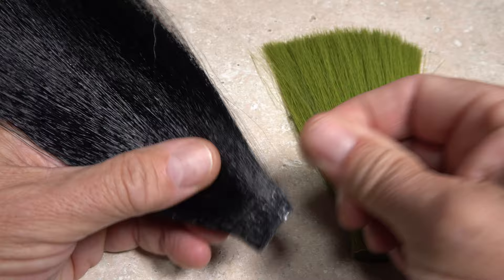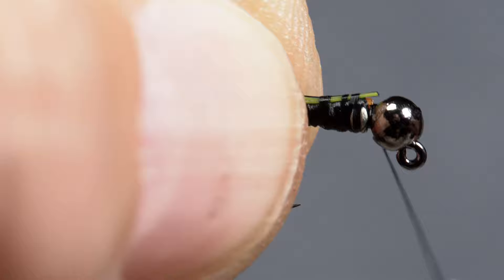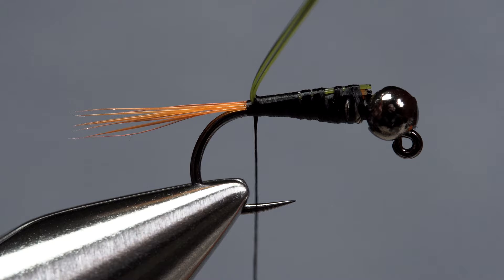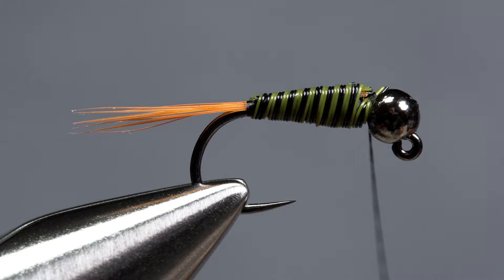Pull off 2 or 3 strands of the black faux bucktail and an equal number of green strands. Lay them together, then snip the butt ends off square. Place the ends on top of the hook shank at the back edge of the bead and begin taking thread wraps to secure them. Continue taking thread wraps rearward, binding the fibers to the top of the hook shank all the way back to the base of the tail. Pull the fibers up and begin taking forward touching wraps with them behind your tying thread. Don't worry if the color sequence doesn't look exactly like this — everything, including a little overlapping of fibers, will work just fine. At the back edge of the bead, secure the material with tight wraps of tying thread, then snip the excess off close.